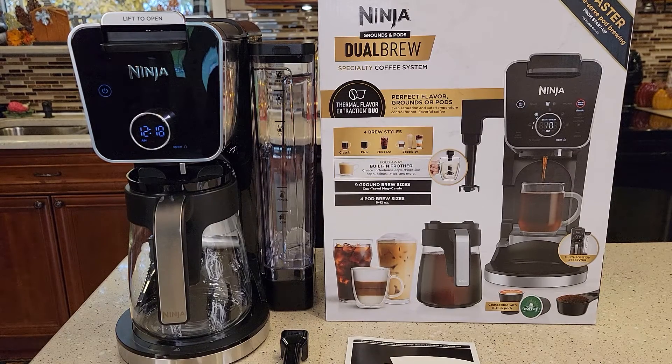This coffee maker looks a lot like the Ninja Dual Brew Pro — that model number is CFP301. That one has an extra hot water dispenser; this one does not. This one is on sale at Walmart right now for $170, and it retails for $200.